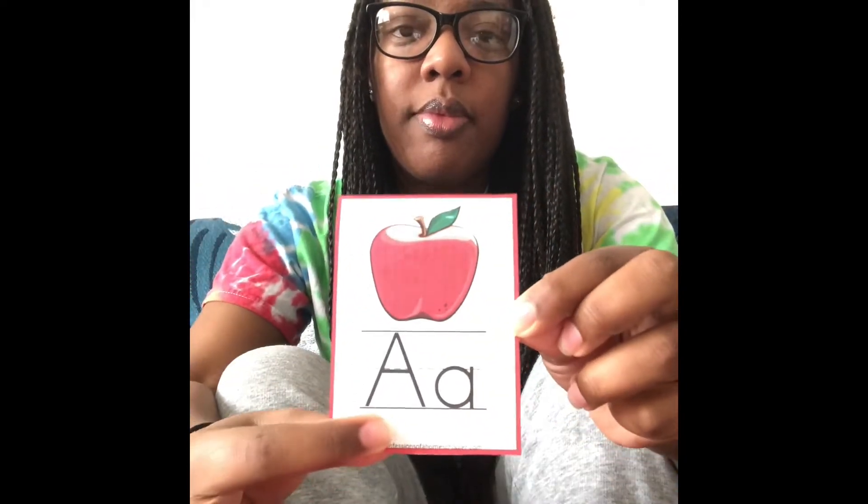Hi Landon! So today we're going to talk about the alphabet and we're going to talk about the first two letters. So the alphabet starts with the letter A. A is for apple.